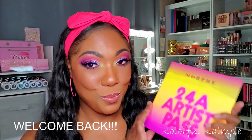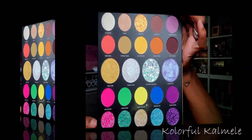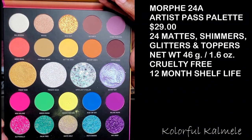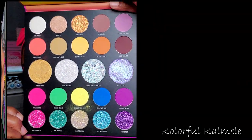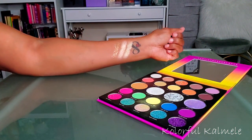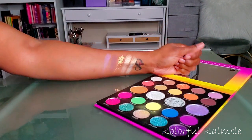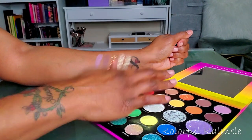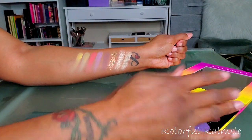Today I'm playing around in the Morphe 24A Artist Pass palette — very bright, very bold, a lot of beautiful colors. It retails for $29 at Ulta, though I got mine on sale. There are 24 different shades in here, and this palette has a lot of different textures: mattes, shimmers, pressed glitters, and toppers.